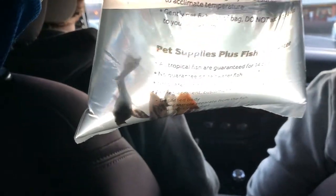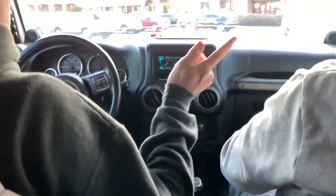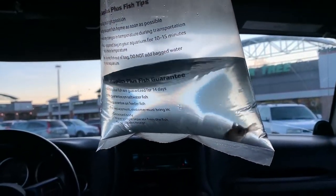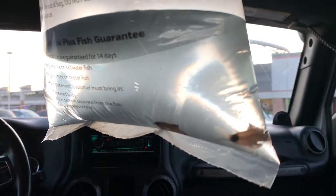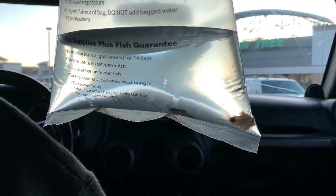We just got done inside Pet Supplies Plus. I got my two angelfish and I also got a pleco for my 25 gallon — the algae is super bad right now. We also got two Panda Corydoras, which are for Miles's dad's tank. After we get the angelfish and the pleco situated at my house, we're going to run over to Miles's house and put these in that tank.